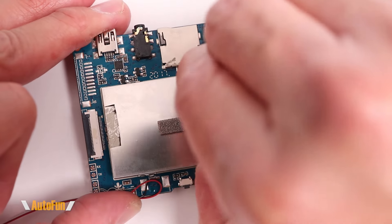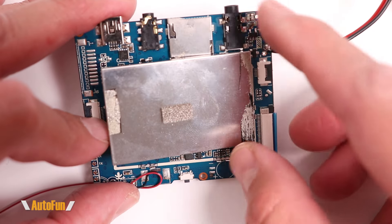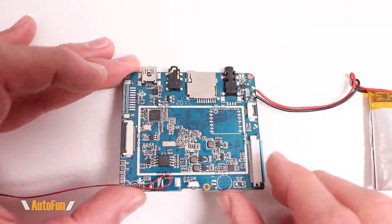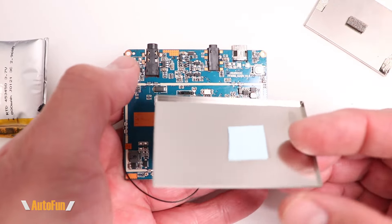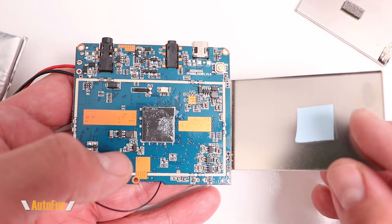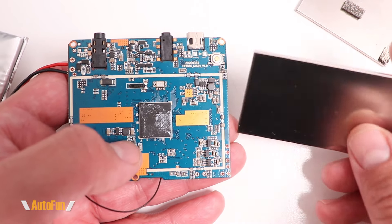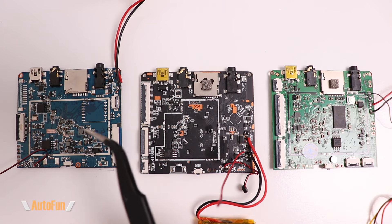This type of shielding is normally used to prevent interference from coming out of or entering into the device, and in some cases it's also used to cool the components underneath. There is a cover on the opposite side as well. On this side, the cover is also being used for thermal dissipation — you can see thermal tape here that transfers heat away from this chip into the shield, which acts as a heat sink.